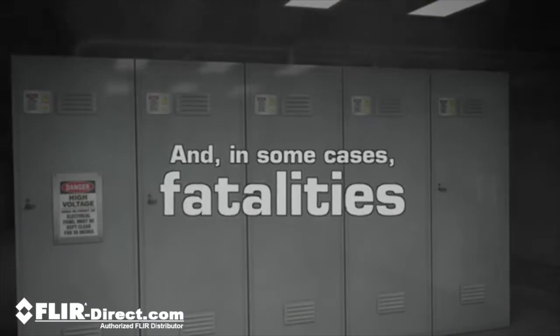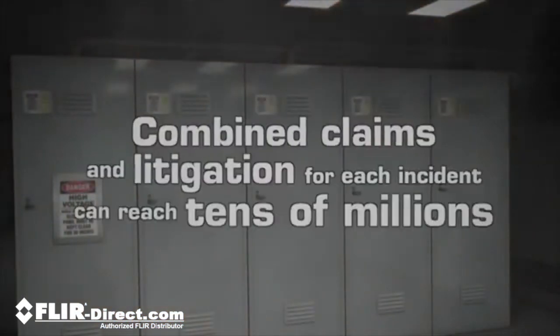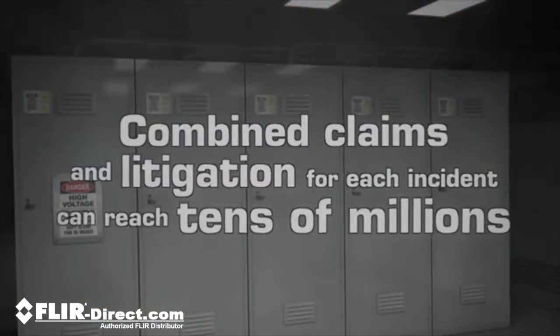It happens far too often, especially during inspections of open live electrical cabinets — a dangerous situation that exposes workers to extreme risk and companies to major losses.